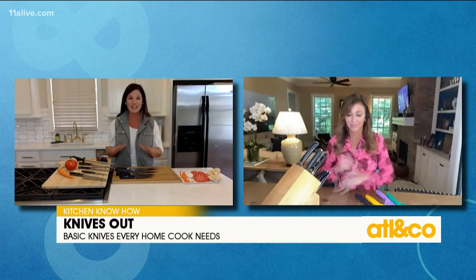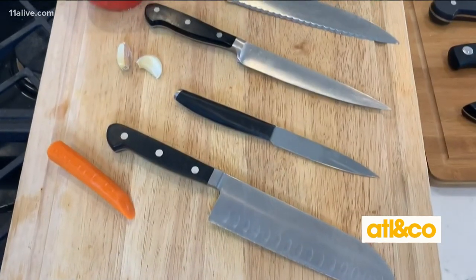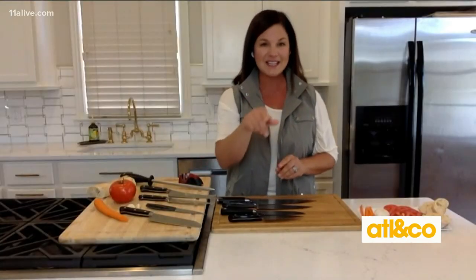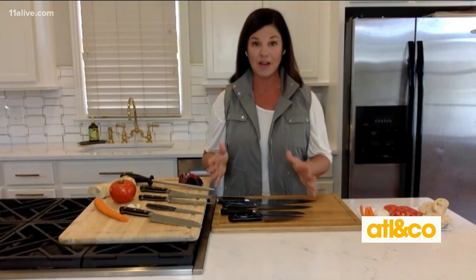Well, I think the most important thing — I love the knife block. A lot of people always wonder, what knives do I need? What are the best knives? For someone that spends a lot of time in the kitchen, sometimes you may want a few extras. But the key is there are four essential knives that everyone should have in their home. So the first knife, and I can see some different varieties in your block and they're on your table, is your chef knife.